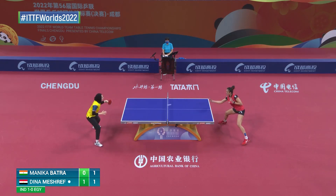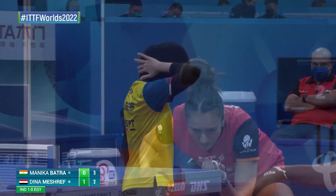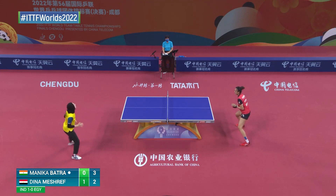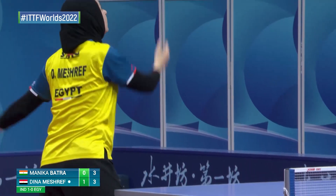Much pressure. Dina Meshref's spinner spin balls coming off of the long pips — less bother for her. And there was that twiddle on the service top. So keep your eyes on that racket — you can see it.